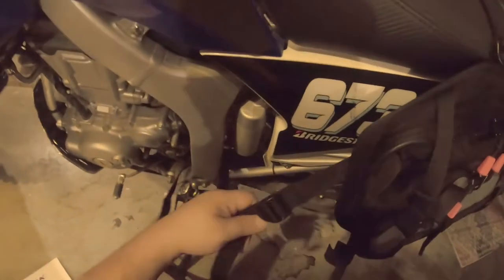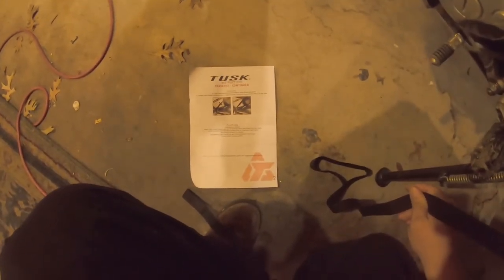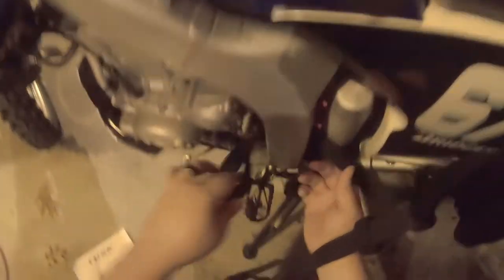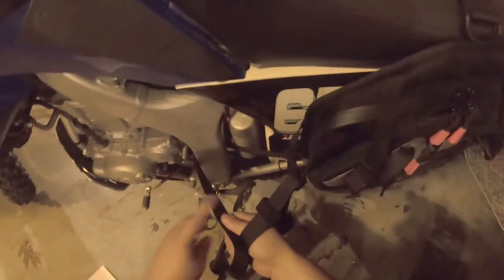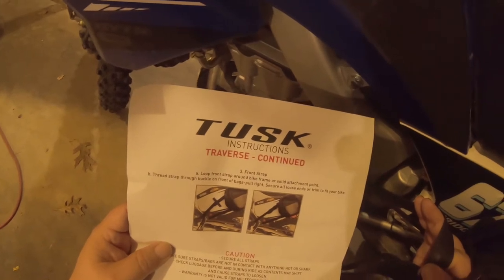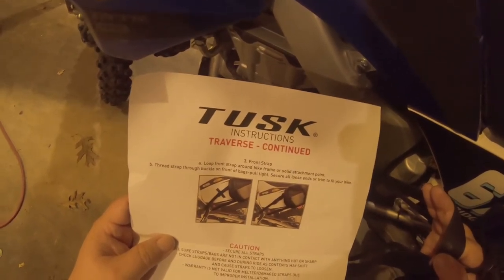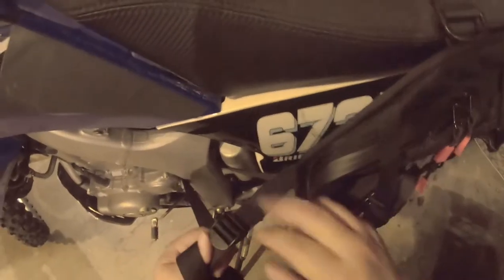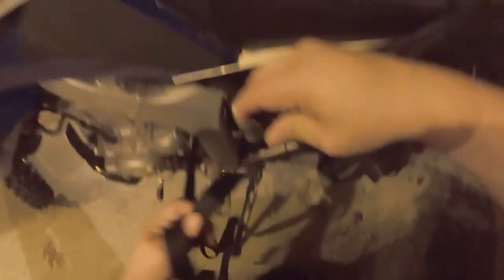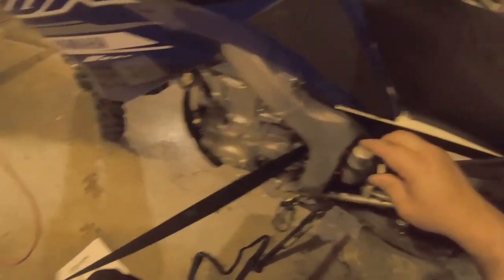This is where this all kind of goes to putts. What buckle do I put it through? Okay, so we throw the strap through the frame. Okay, it's secured through the frame. So what buckle? I'm guessing this buckle. Maybe I don't need like two feet of stuff.